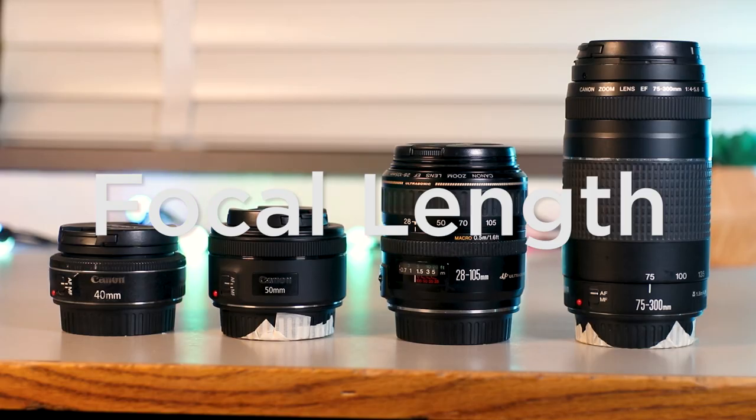Even if you don't want to use the f/1.8 aperture, remember you can always stop down to f/2.8, f/4, whatever tickles your fancy. Now let's talk focal length. So 24, 40, and 50mm might not sound all that different, but they are.